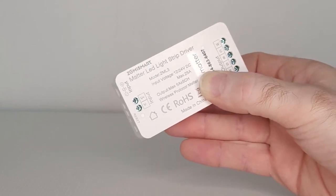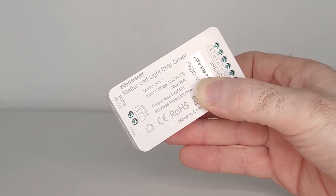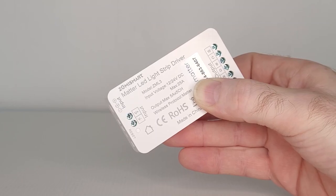This LED light strip driver from Zemmysmart is a Matter-supported device, which means your LED lighting in your smart home can now be controlled over Matter, keeping your smart home up to date with the latest technology, and that's important.